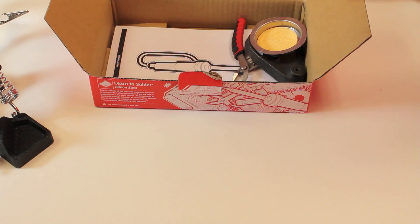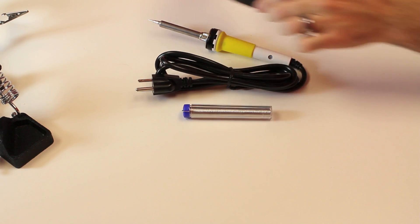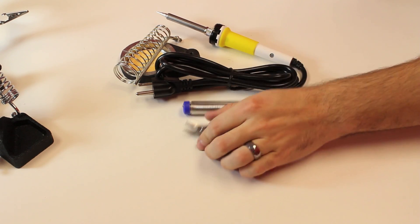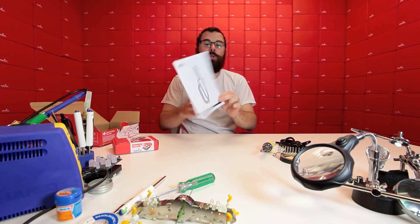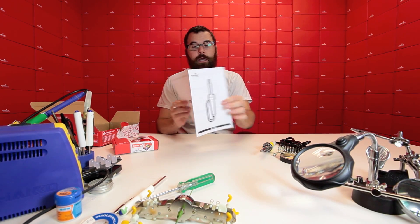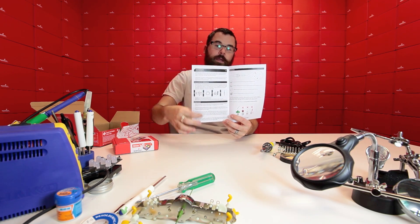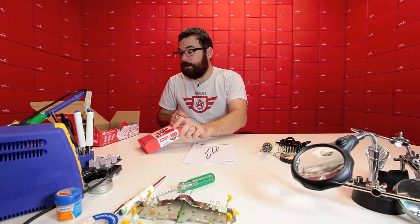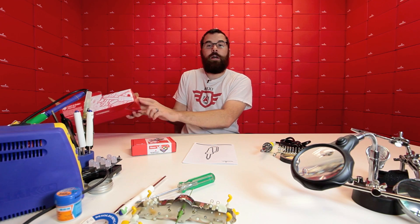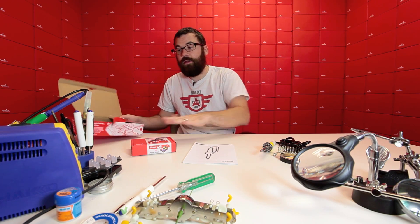In addition, we've got the soldering iron, some lead-free solder, the base and the stand for the soldering iron, flush cutters, and solder wick. We even include a basic soldering manual with a couple of pages showing what a good solder joint looks like, what a bad solder joint looks like, and how to use your soldering iron. On the side of the box we also have links to instructional videos on how to solder and how to put together the Simon.